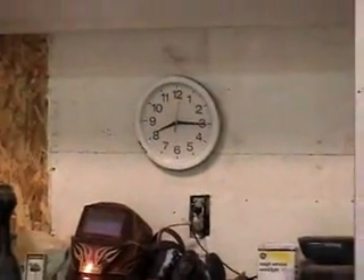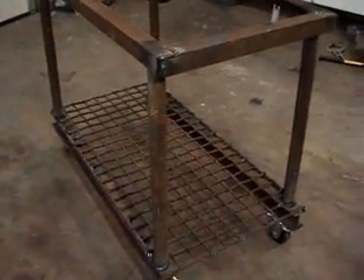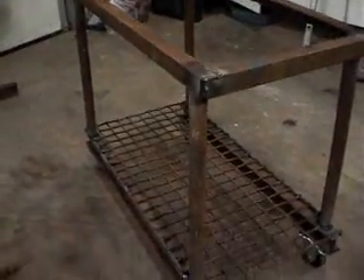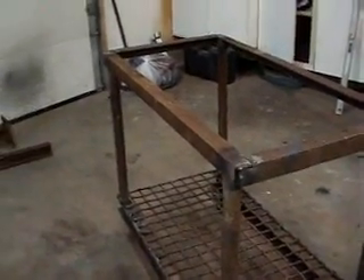Hey everybody, here it is, Sunday, quarter after 8. Doug got me up early again, so I'm just gonna go back at the turret, see if we can get her finished up. I'll break back in here again when I get her all the rest of the way roughed in. It's raining out again, so I guess this is the best place to be.